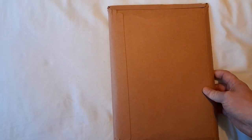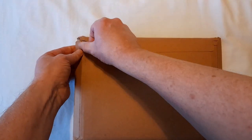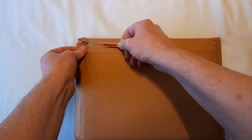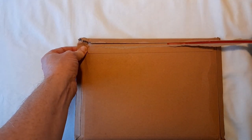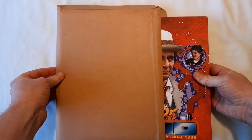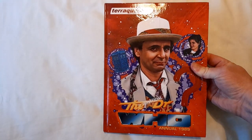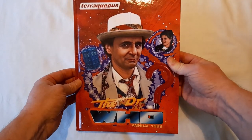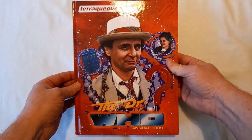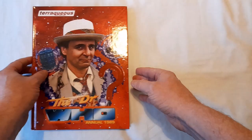Both hands in the envelope, all right, tear-off strip. There it is — the unofficial Doctor Who Annual 1989. Front, back, and the spine.